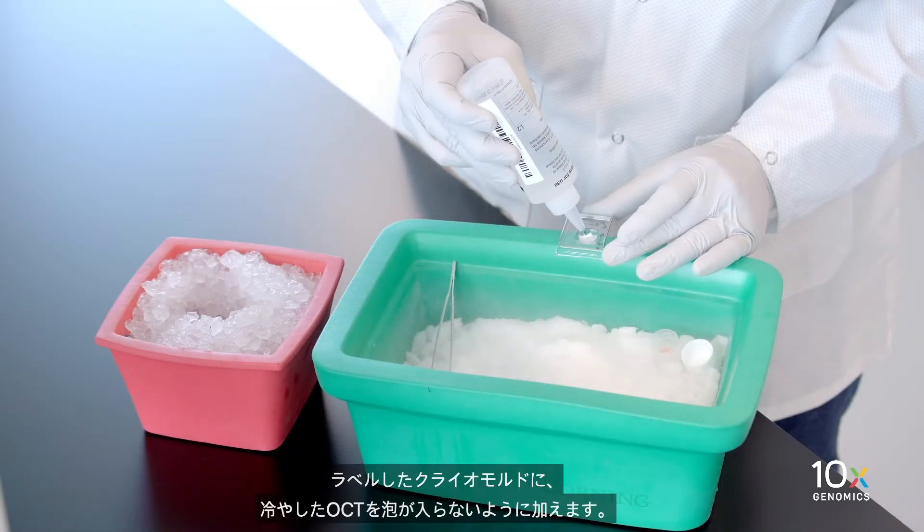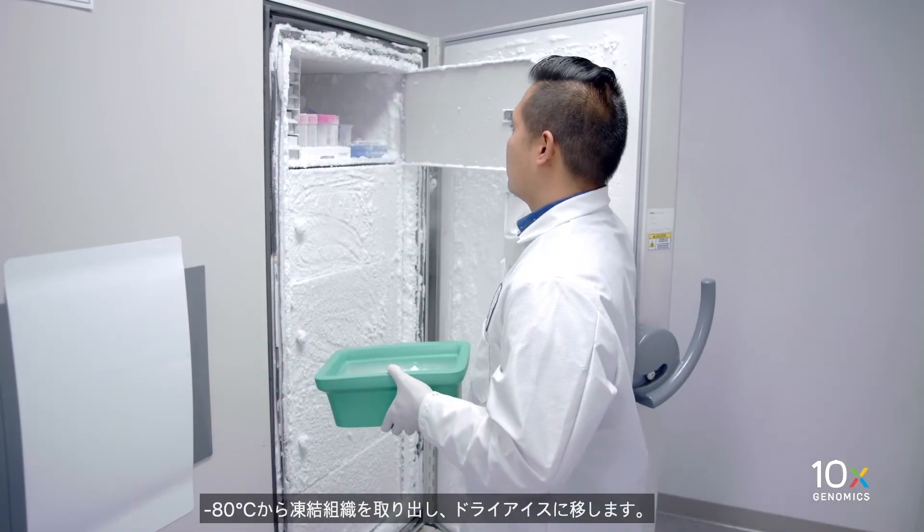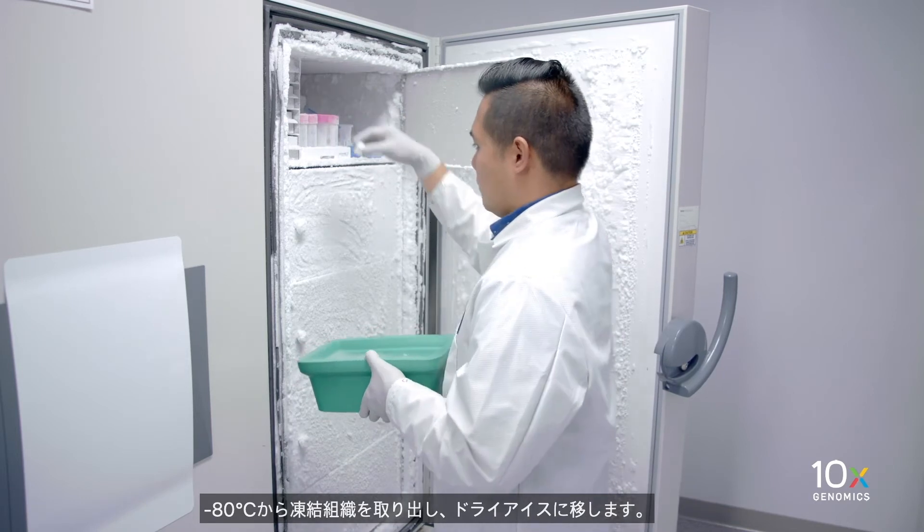Fill the labeled cryo mold with chilled OCT without introducing bubbles. Remove the frozen tissue from minus 80 degrees Celsius and transfer in dry ice.